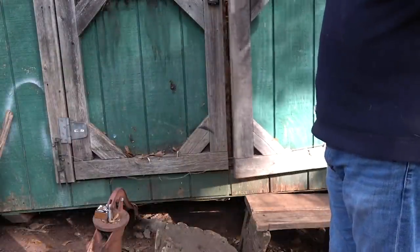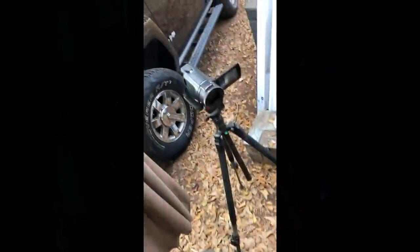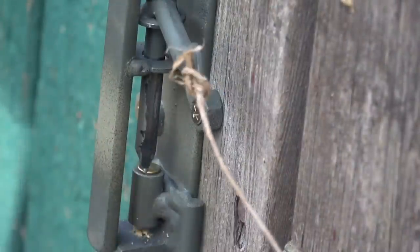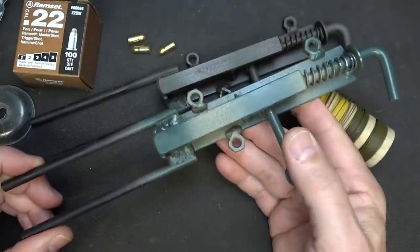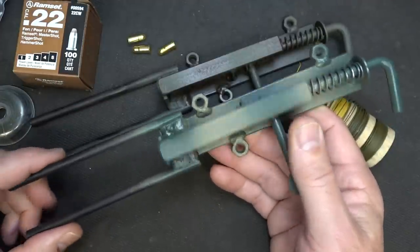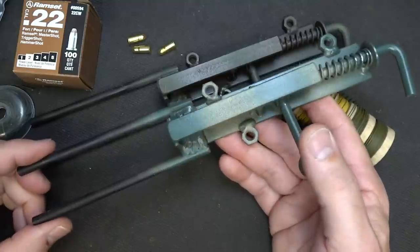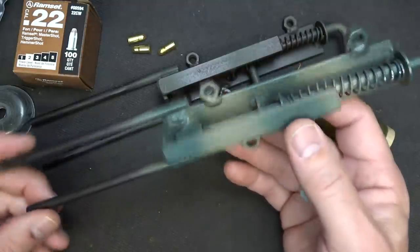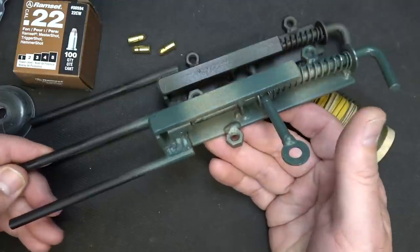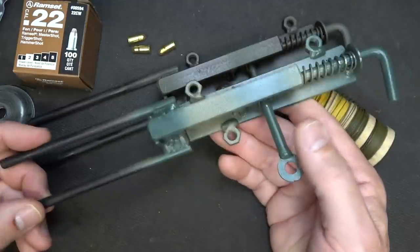We're going to open the door to demonstrate. As far as being robust, simple, and effective — that 22 blank is very effective. I think this is probably one of my favorites. It's a little bit weighty and a little bulky, but definitely effective for long-term use.